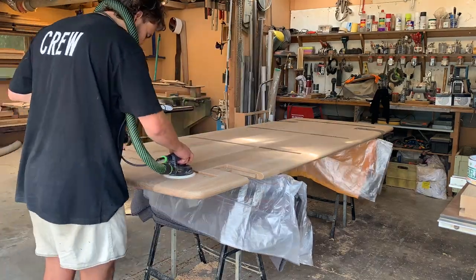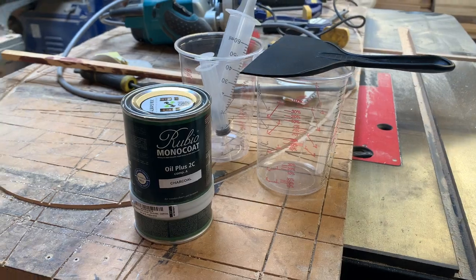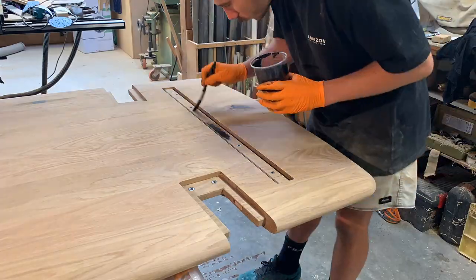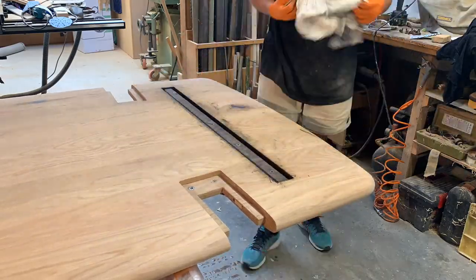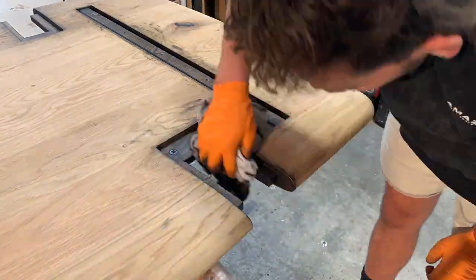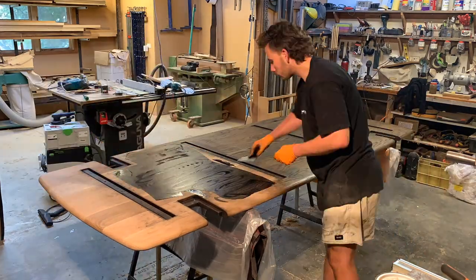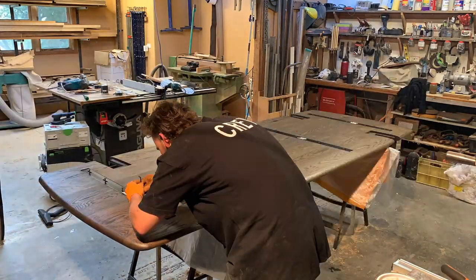Then it was on to every woodworker's favorite part of a project — sanding — but I won't make you sit through all of that. The finish my clients went with for the tabletop was Rubio Monocoat Oil Plus in the charcoal color. I've been using Rubio Monocoat on a few of my larger table projects recently and really enjoy it. My only issue is the annoyance of measuring out the correct amounts with the syringes, especially with the smaller Part B can. But other than that I really like the product. I'm working in zones here to make application easier, and that's one of the great things about Rubio — it blends really well with itself even when applied in zones.